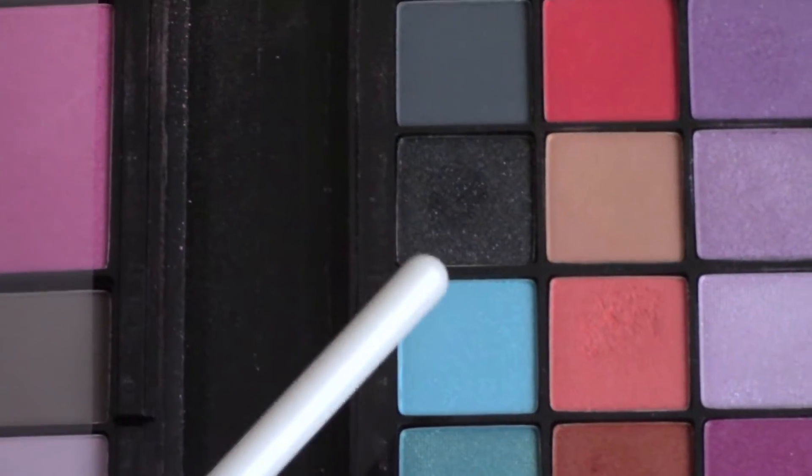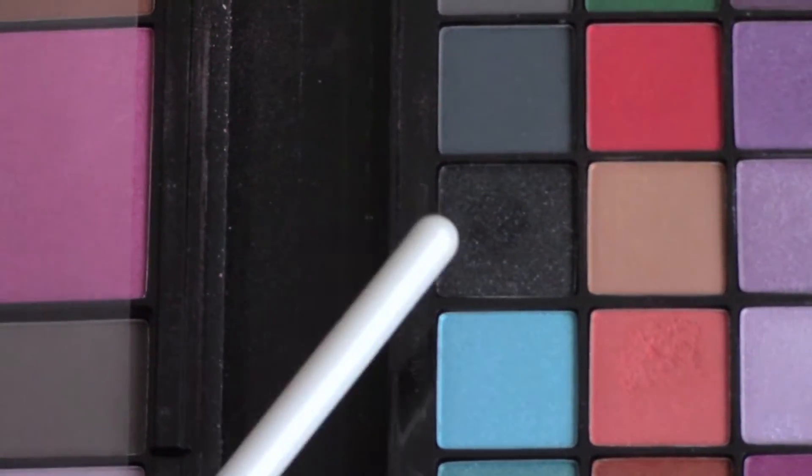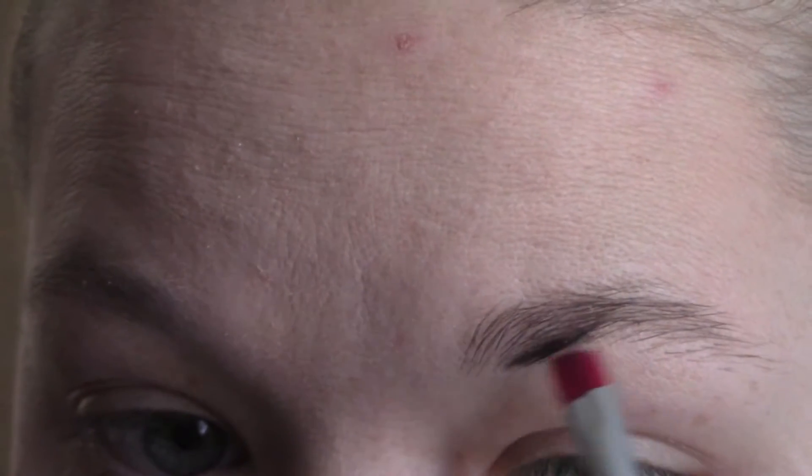So I started this look off with my normal primer, concealer, and foundation before I moved into a shimmery black eyeshadow for my eyebrows, just to make them really stand out.